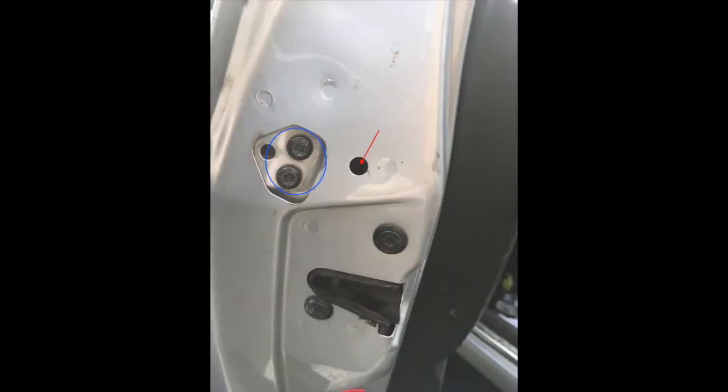You're going to open your door and look in your door jamb. You're going to remove or loosen those two screws that are circled in blue, and then you are going to remove the rubber stopper that the red arrow is pointing to. I've already removed it here, and you're going to look through that hole and you'll see that rod that you could see earlier in this video.